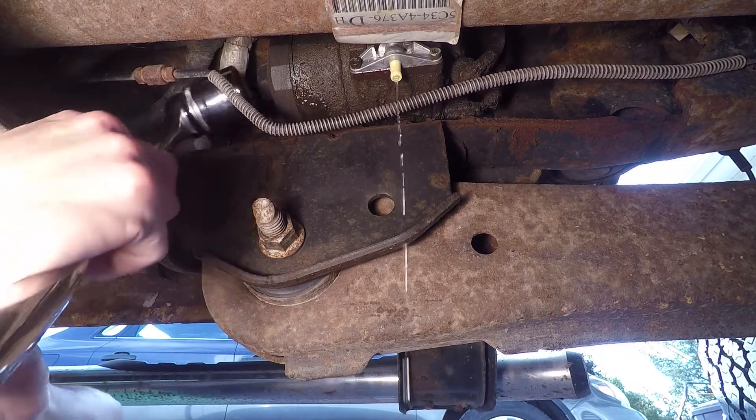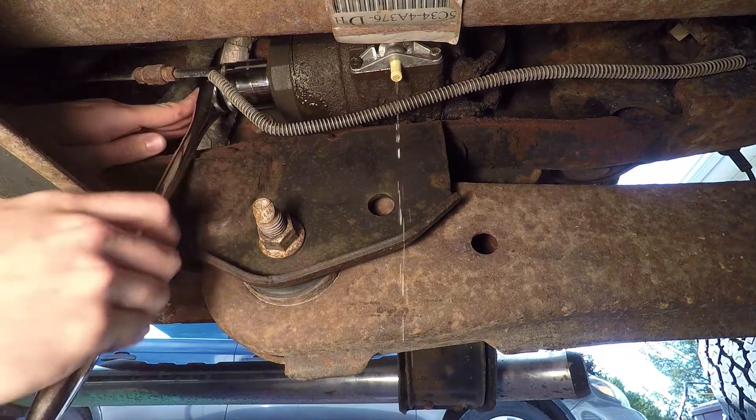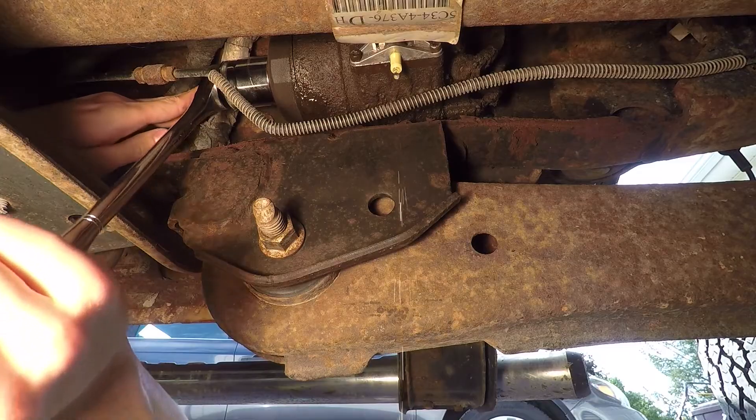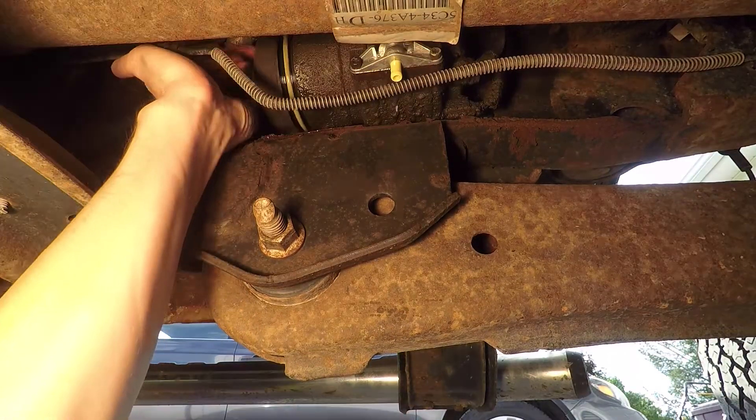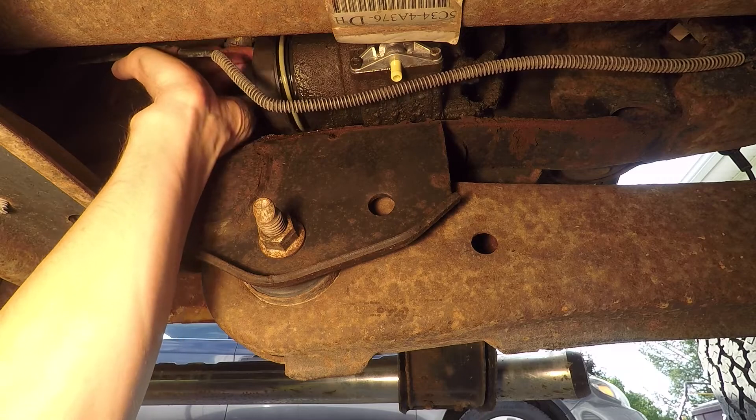Once that's drained, you'll need the 36mm socket to remove the filter cap on the back of the pump. The rubber seal is holding it on there pretty good, but take your time and it will come off.